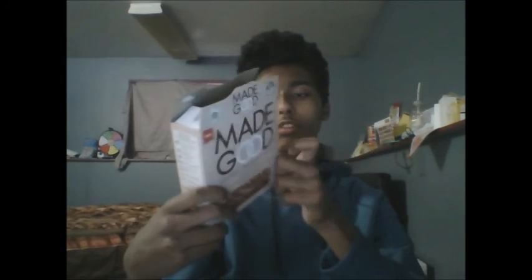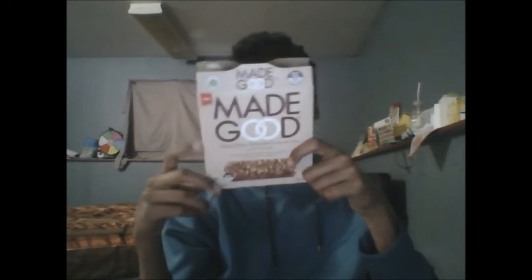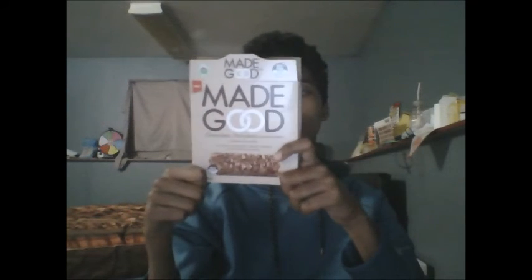Overall, on a scale from one to ten — with one being absolutely horrible and ten being absolutely amazing — I am going to give the Made Good Chocolate Drizzled Granola Bar Cookie Crumble Flavor a two out of ten. I'm not a huge fan of this product. I didn't enjoy the flavor or the taste, and I was very disappointed with every bite. It's just something I never really want to buy again if I ever saw it on store shelves.